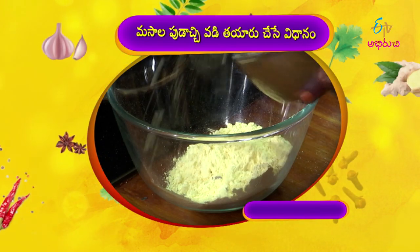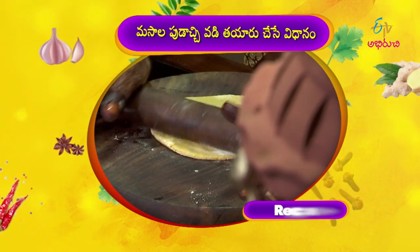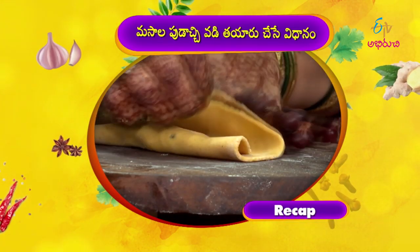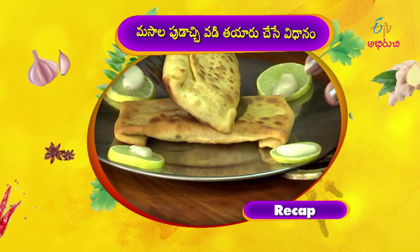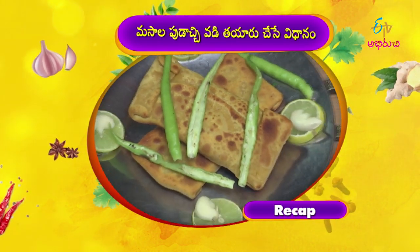Add the ingredients, then do the red-frying — color and mix. Add the filling, then cook it for 2 minutes. Add to the pan and deep fry, mixing it in the pan.